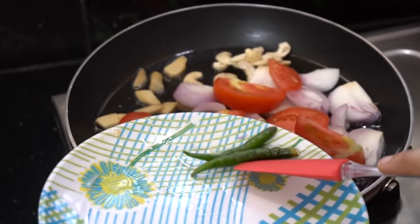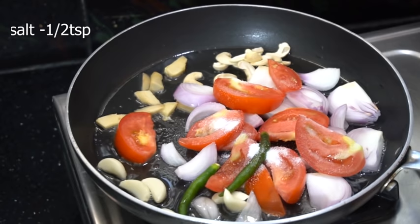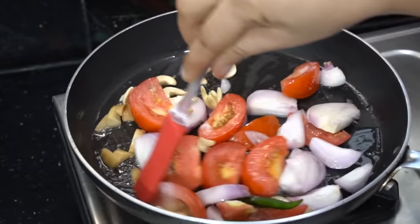Add 1 onion and 1 tomato, add 2 tomatoes, add half teaspoon salt. Add 1 mixture and cook for 5 minutes.